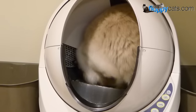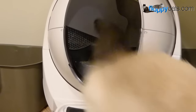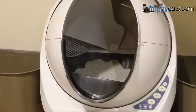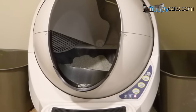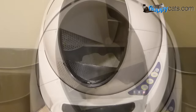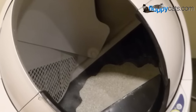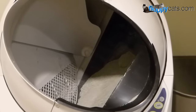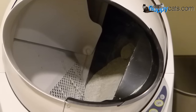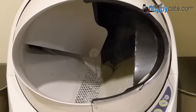That wraps up our Litter Robot 3 problems video. If you're considering getting a Litter Robot 3, those are the only problems I really encountered in the last four years — and I don't think that's too bad for an electronic used by cats who are 13 and 14 pounds. It has worked out great for us. In the about section I'll include a link to buy the Litter Robot 3 and our affiliate link which will give you $25 off. Thanks so much for watching — if you like this video please give it a thumbs up, and we'll see you next time!